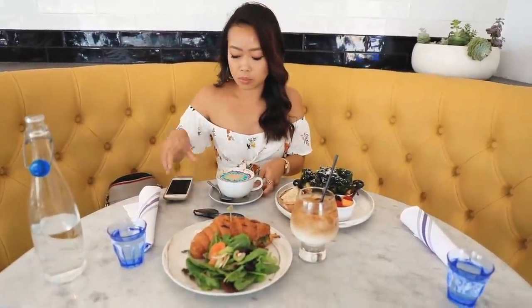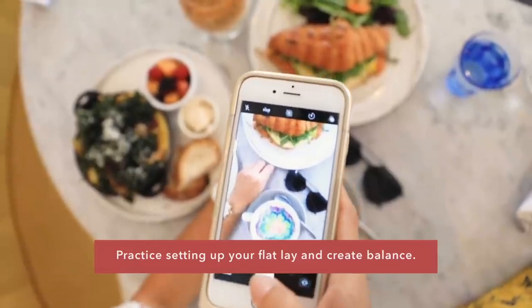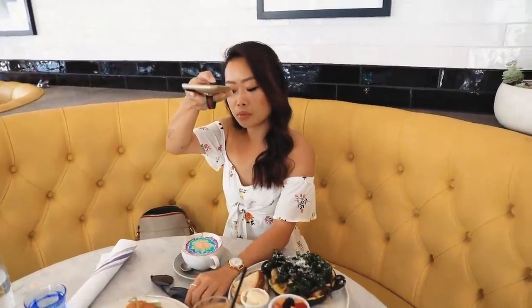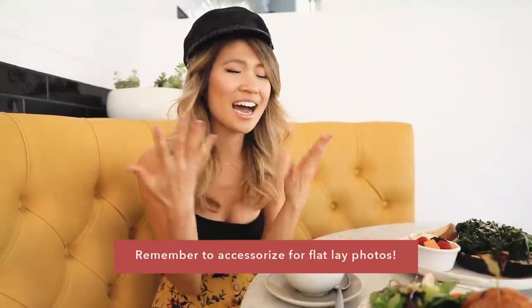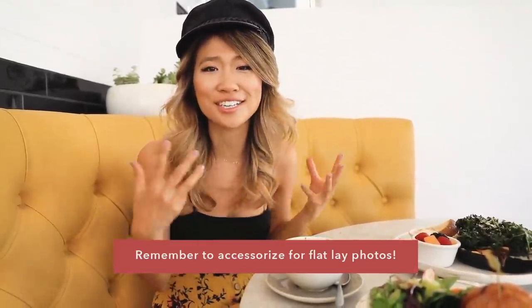So today I'm at BabyCM here on Sunset Boulevard in LA, and I thought it'd be fun to show you guys a behind the scenes of how we take our breakfast brunch photos. I have my friend Toshiko helping me out today. When it comes to taking overhead food shots, I feel like it's always important to accessorize. Today I honestly forgot to bring my watches and rings and I just feel like it's missing a little extra something. So definitely remember to accessorize the next time you come to a cute brunch spot.